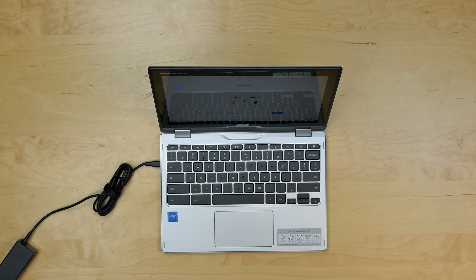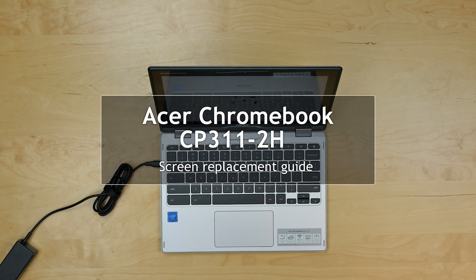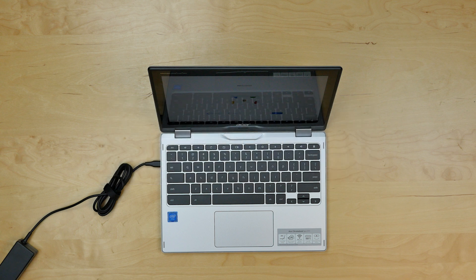This is a guide on replacing an LCD on an Acer Chromebook model number CP311-2H. For the replacement process we'll need a plastic pick, a metal pick, and a Phillips screwdriver.